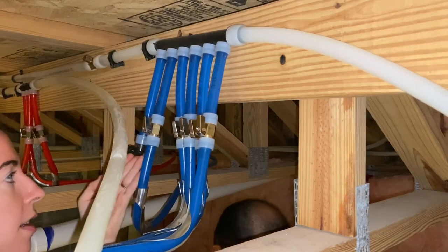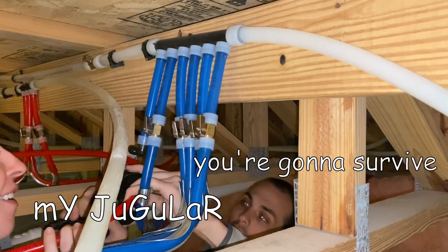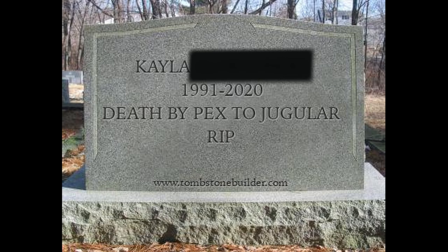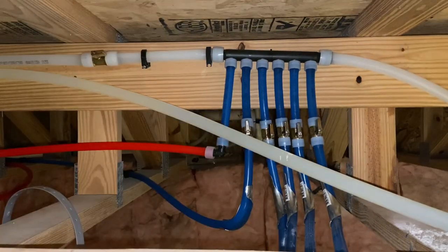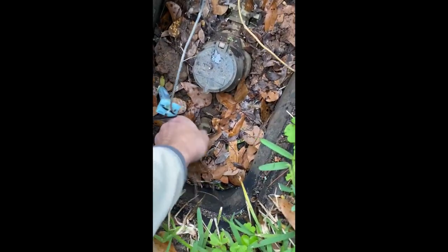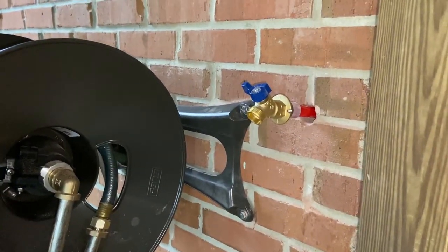We've inserted a 90-degree elbow and are holding it until it's secured down. Once the connection is made, Louise goes to turn on the water while we check for leaks from the crawl space. No calls — we've confirmed this connection is not leaking and looks really good.